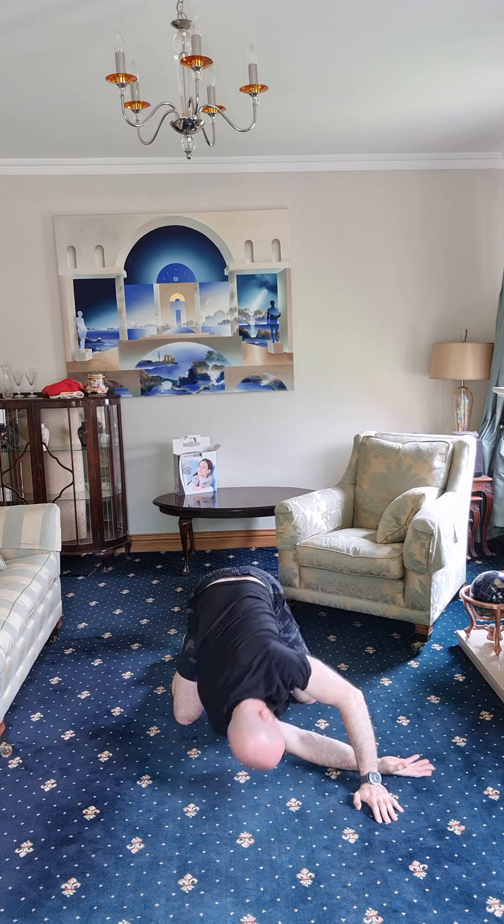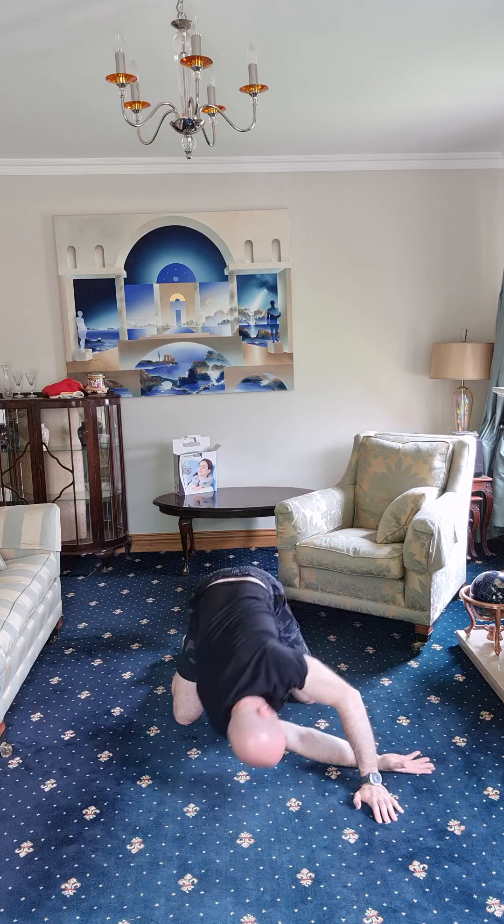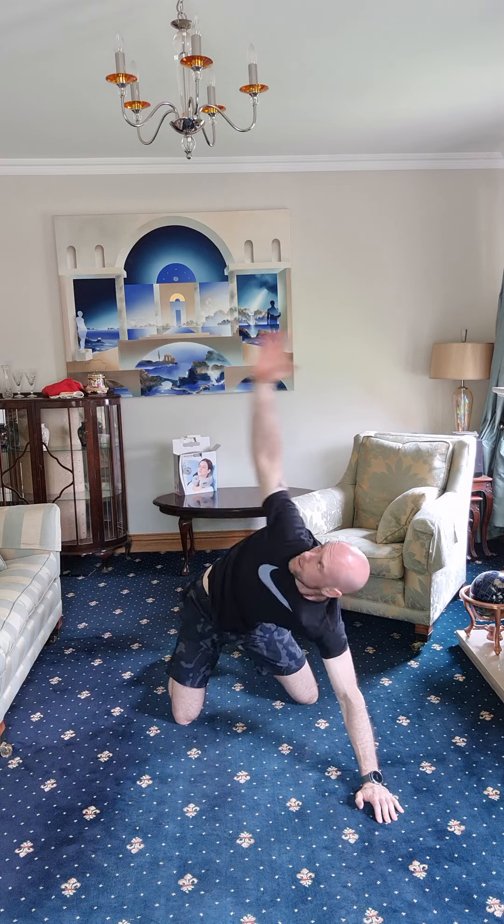Continuing the floor rotation — two, three, four, five, and your six. Good.